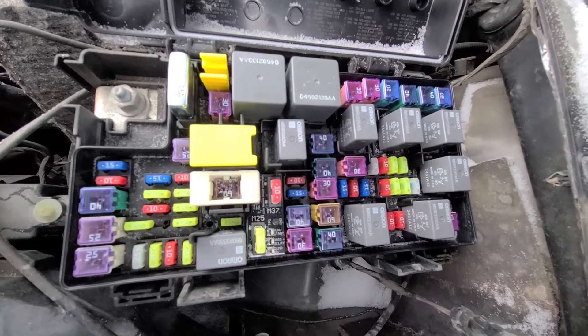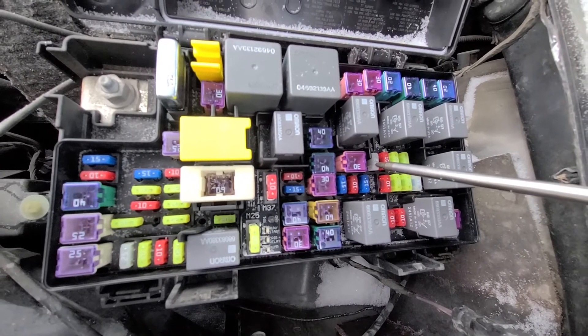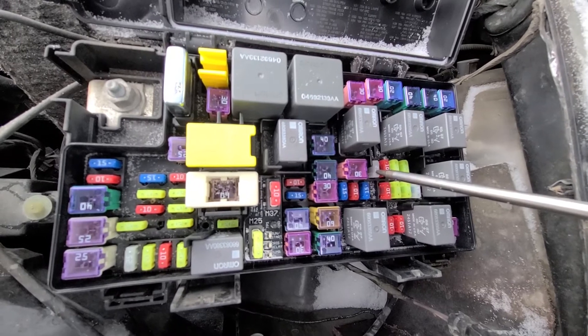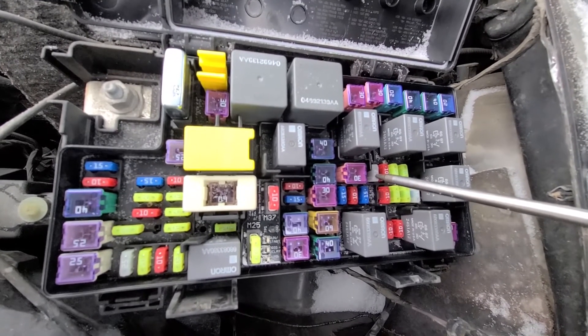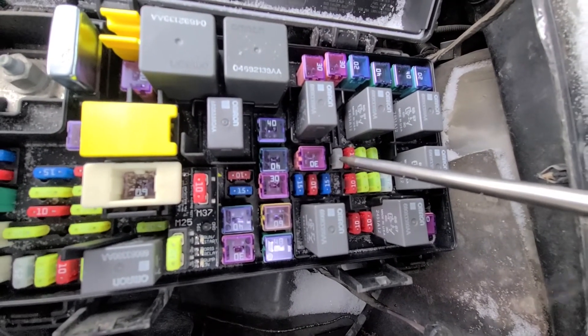The first and main fuse to check will be fuse number 38, which is a 25 amp fuse responsible for power to the door lock/unlock motors in all of the doors and the liftgate lock/unlock motor. This is your main fuse — 25 amp.